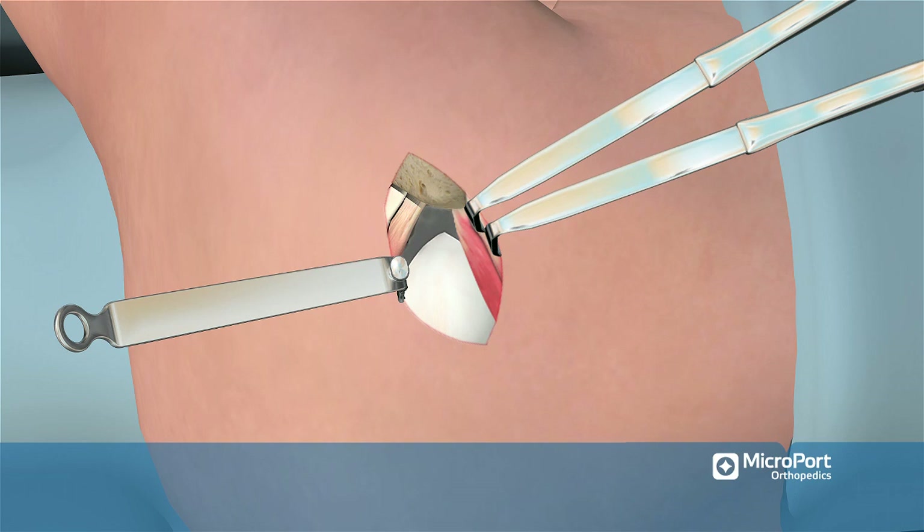Identify the posterior border of the gluteus minimus and mobilize the muscle from the hip joint capsule from posterior to anterior using a cob elevator. Mobilize the gluteus minimus only enough to allow for a vertical incision to be made in the hip joint capsule.